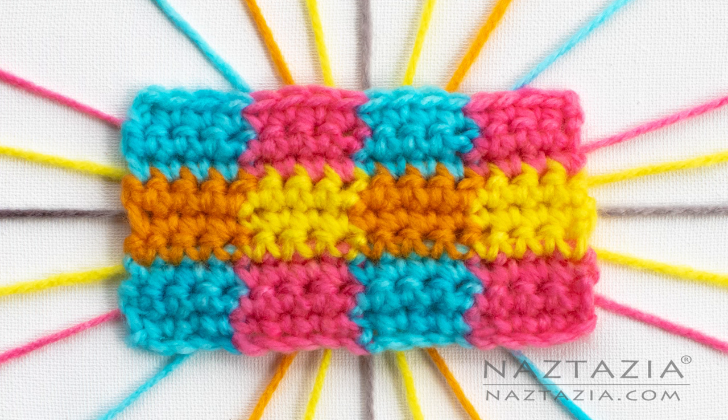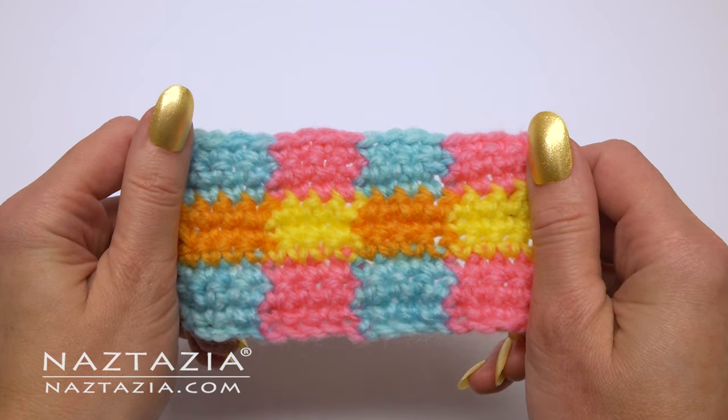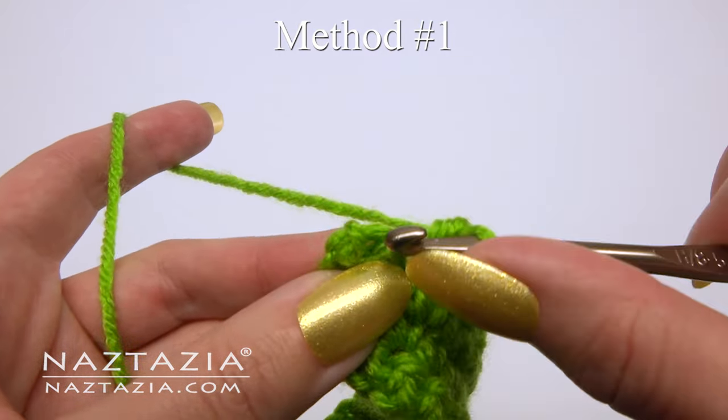Hi, I'm Donna Wolfe from naztazia.com. Today I'll show you several ways to change colors in crochet. The first way is like this.